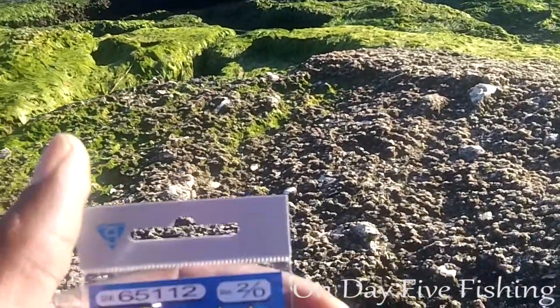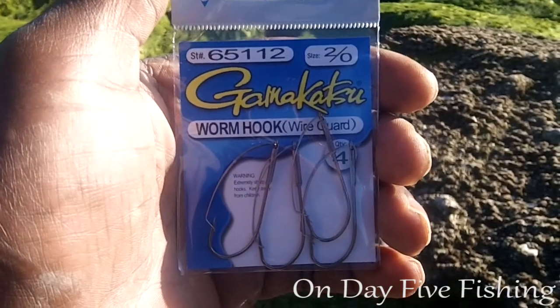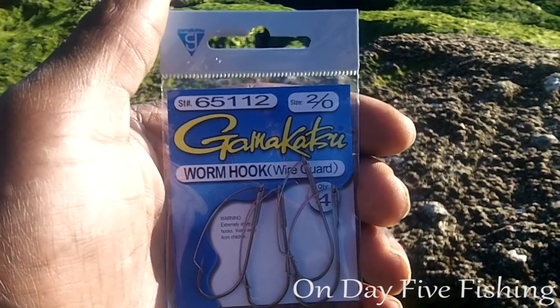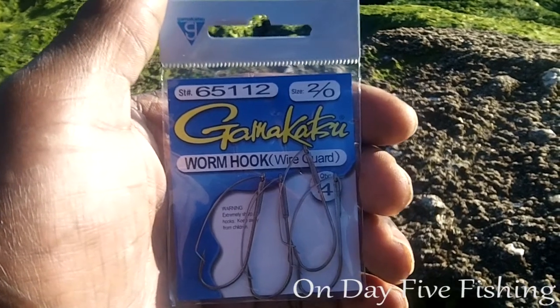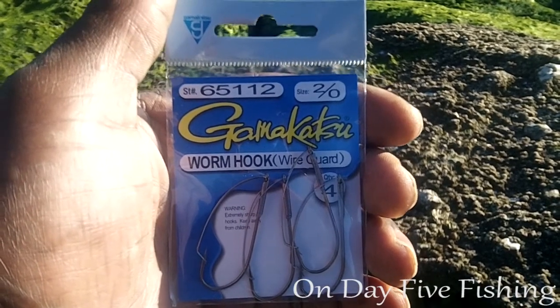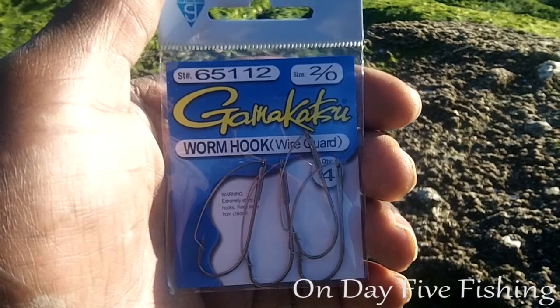Here I have a pack of Gamakatsu worm guard hooks. The name of this video is 'I'm Hooked' — I'm hooked on fishing. I was in a big sporting goods store the other day, just walking through, and they had a little clearance going on some hooks, so I started picking some up.